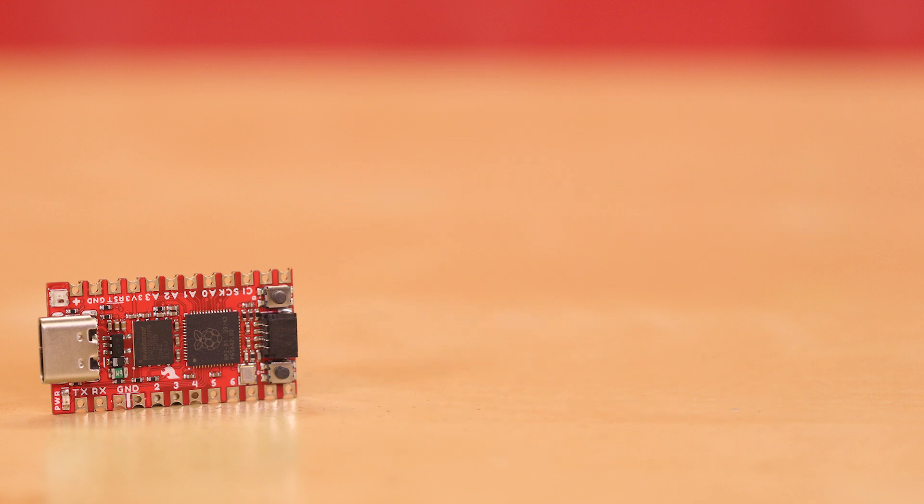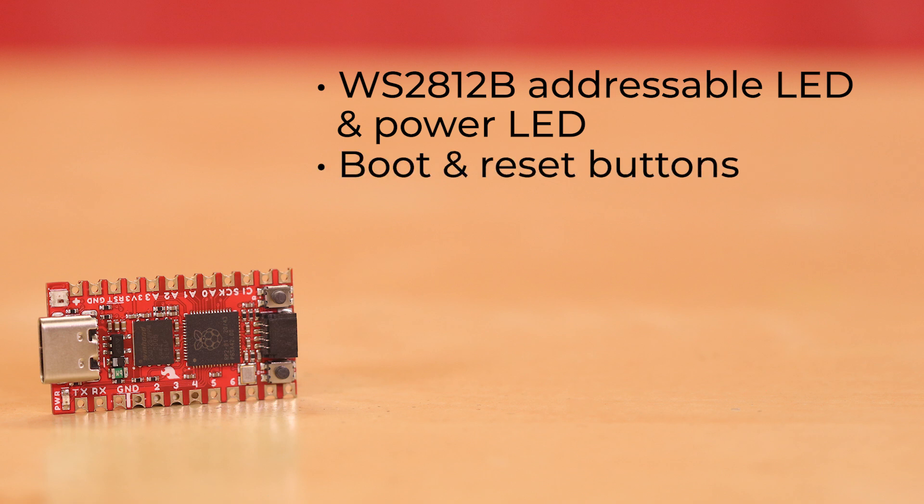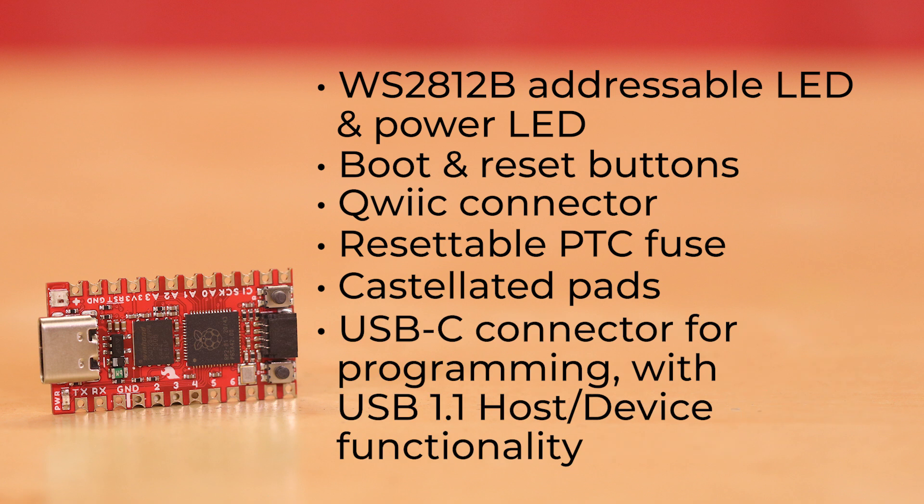The RP2040 Pro Micro comes in the Pro Micro footprint and is equipped with a WS2812B addressable LED and a power LED, as well as a boot button, a reset button, a Qwiic connector, a resettable PTC fuse, castellated pads, and a USB-C connector for programming with USB 1.1 host/device functionality.